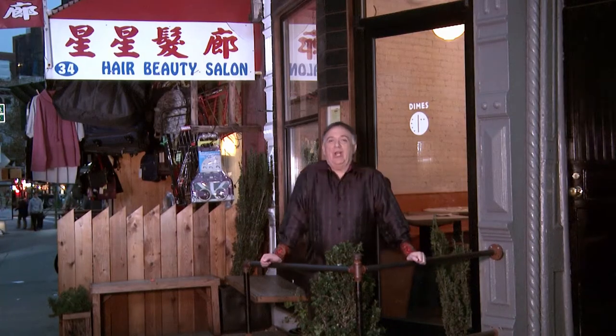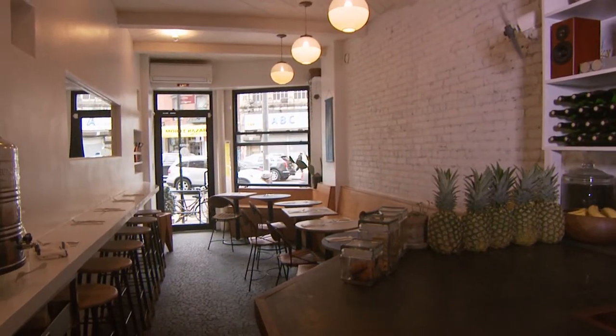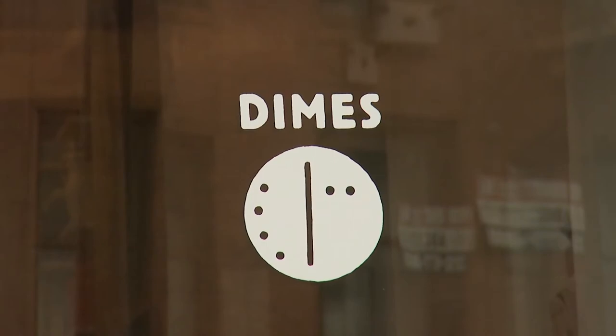I've come all the way down to Chinatown in New York. I'm at an amazing restaurant called Dimes. My purpose? Vegetarian cuisine. My guest? The amazing Boy George — an icon, and of course, a vegetarian. So let's go inside.